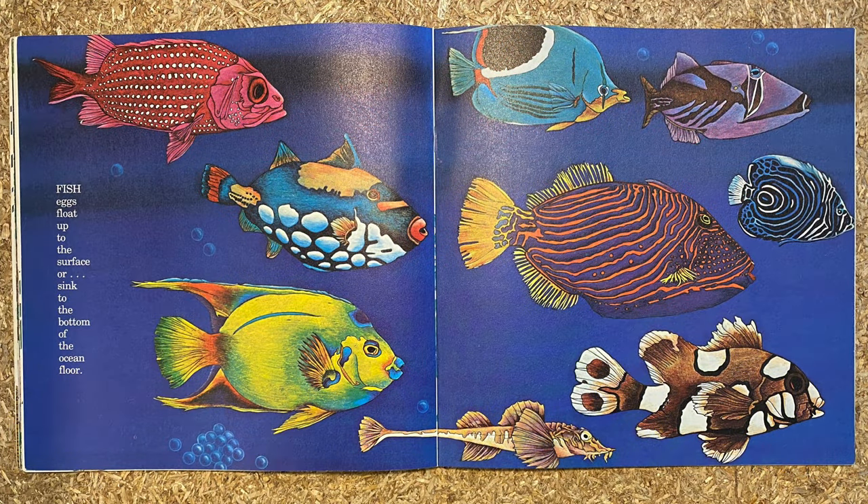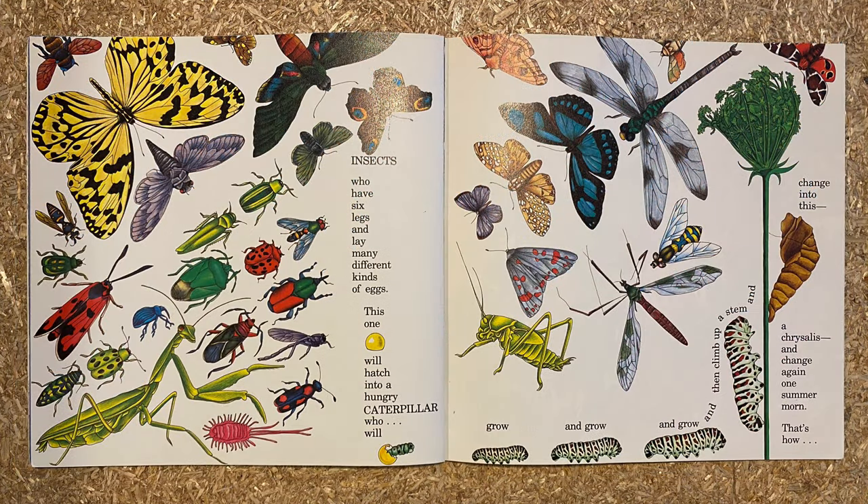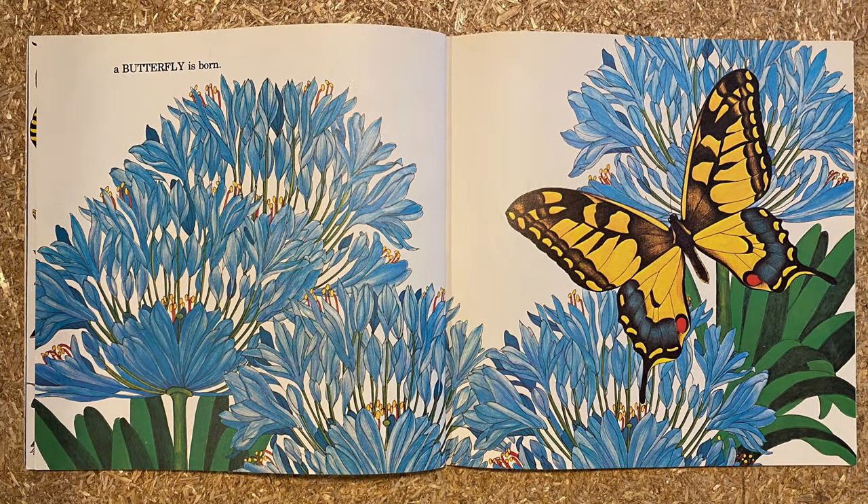Fish eggs float up to the surface or sink to the bottom of the ocean floor. The octopus is said to shed 100,000 eggs and then hang them up in strings attached to rocks or caves. The moon snail's eggs are mixed with sand to form this collar-looking band. Insects have six legs and lay many different kinds of eggs. This one will hatch into a hungry caterpillar who will grow and grow and then climb up a stem and change into a chrysalis. And change again one summer morn — that's how a butterfly is born.